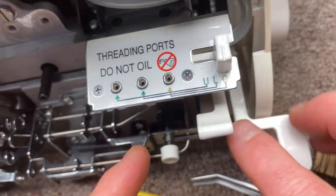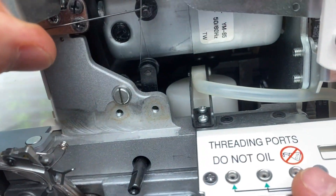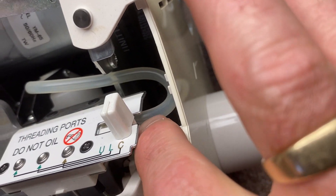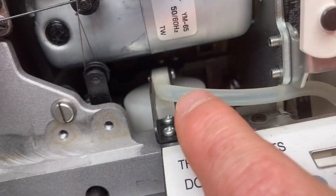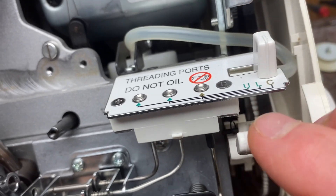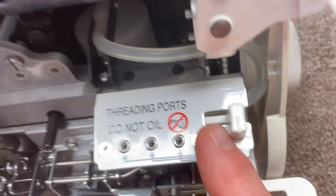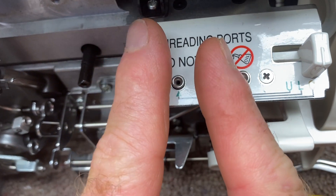When you pump the air, there's inside of the machine — you can't really see it — but there's a little diaphragm air thing inside of there. You can see the tube goes from this little box underneath here, around and into the diaphragm area. When you push this down, it forces air from the diaphragm through this tube, and then it routes it to whichever looper you're pushing air through.